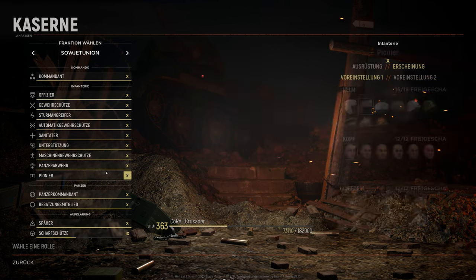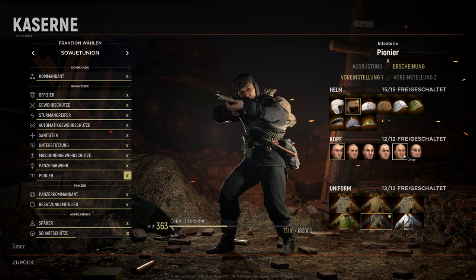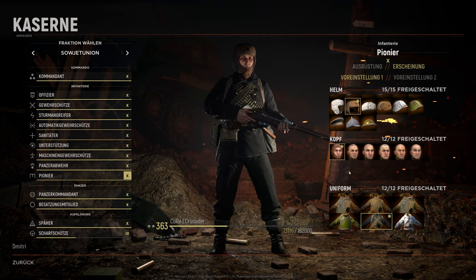Just click on the head that you need. Let's check this out — I don't have the headscarf for this class, so I choose a new head, maybe the Roman head, and then I can pick this one. If I had the first one, I have to click back on Vladimir and then I can pick this one.